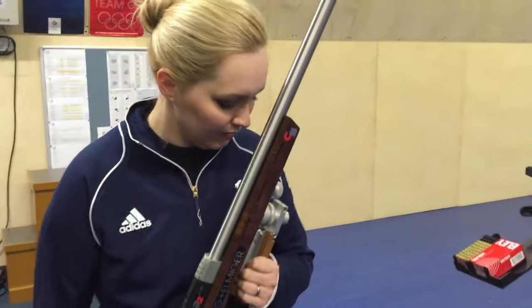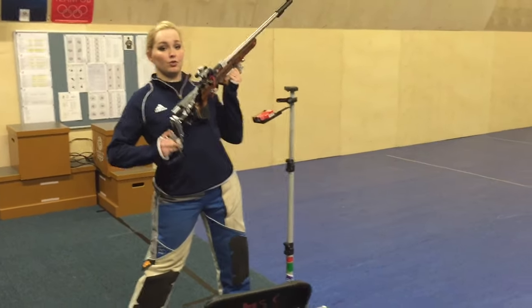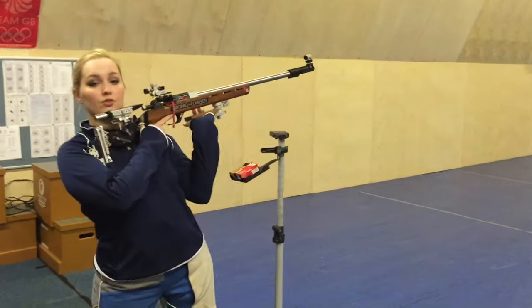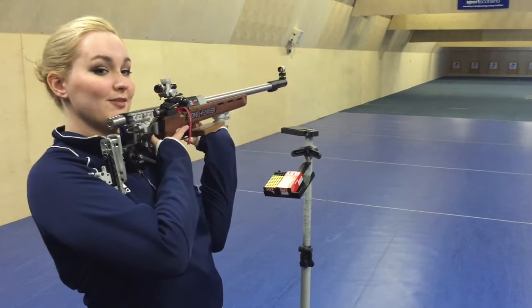So the standing position is shot like this. Feet are about hip width apart, weight on the front foot. The rifle goes on the shoulder like this, supported on the front hand like this. Point that weight to the target.